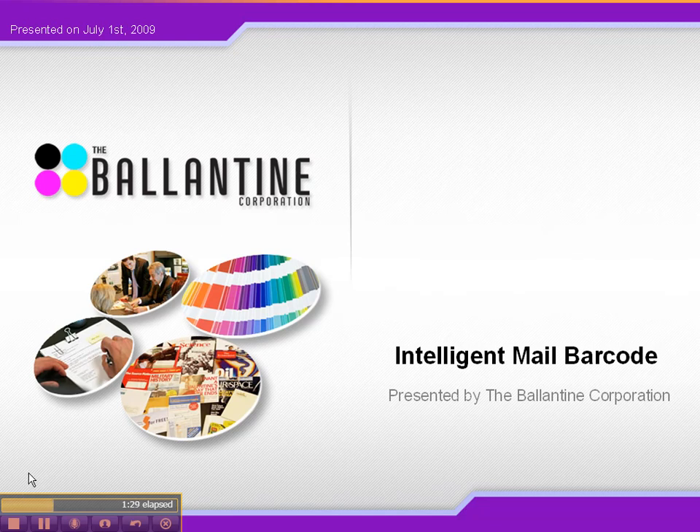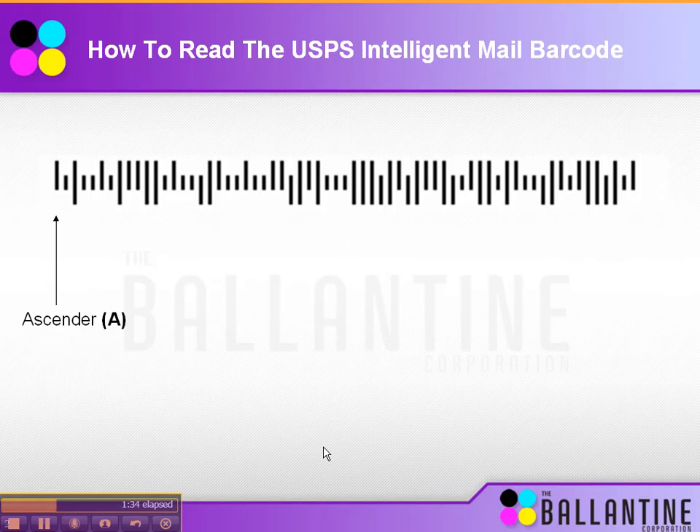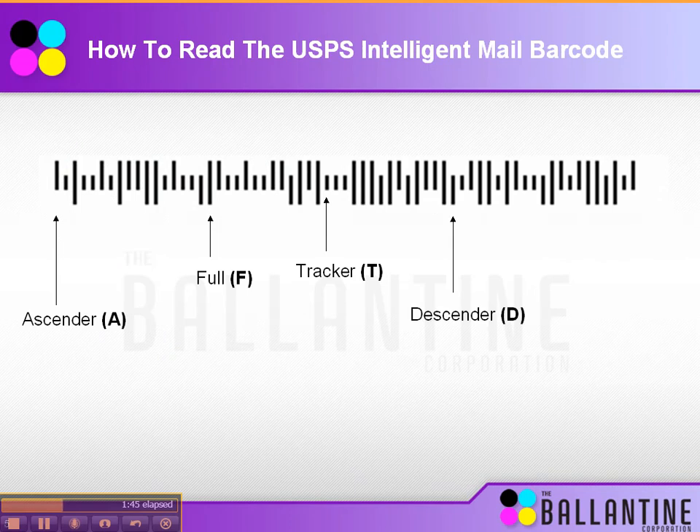The barcode is made up of a few different features. The first is the ascender bar, the next is the full bar, third is the tracker, and the fourth is the descender. You can see why they call it this: the ascender is basically half a line that goes up, the full bar is a full line, the tracker is half a line, and the descender goes down. Using these four bars enables the post office to capture a great amount of information.